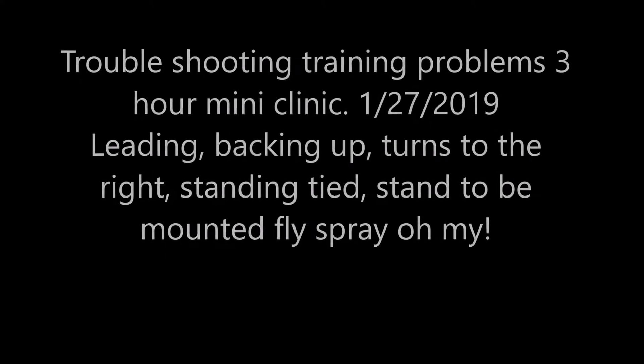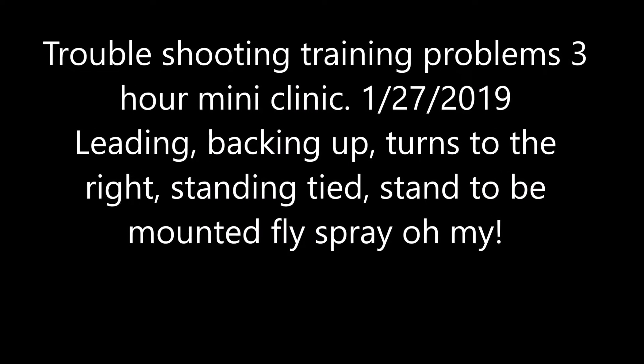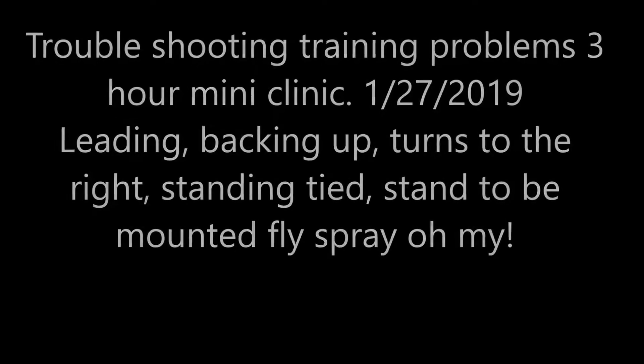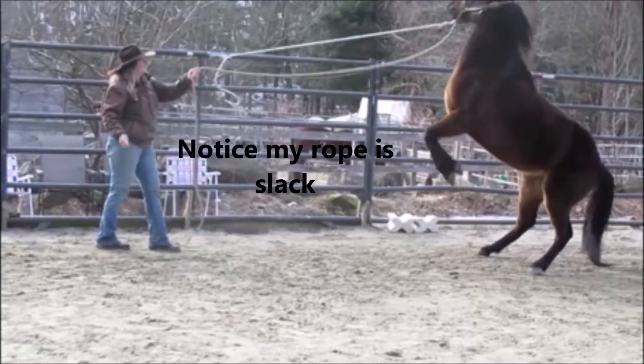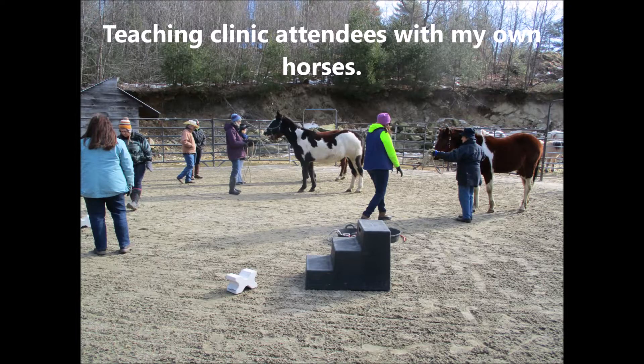Today I did another little winter clinic. We used one of my Borders horses. I tied her to the fence with a clip and taught her to give to pressure. But mostly we worked with my horses.